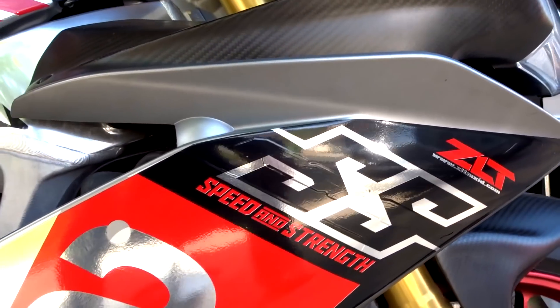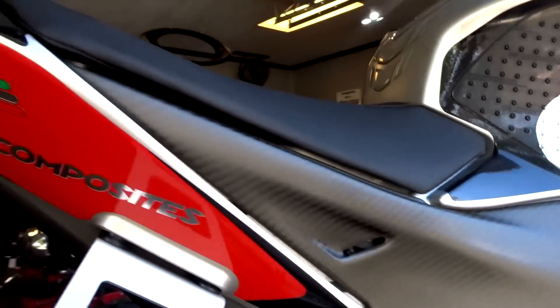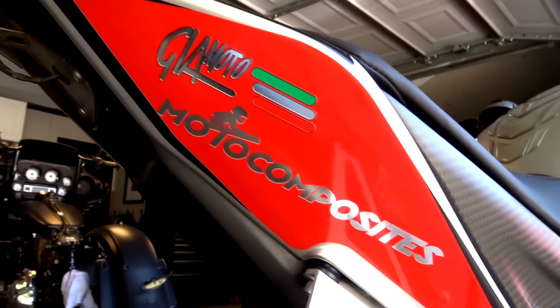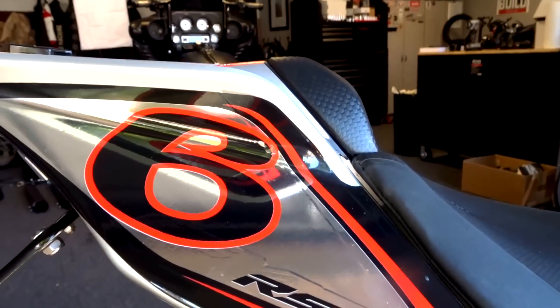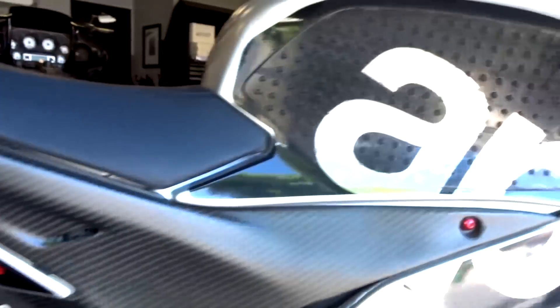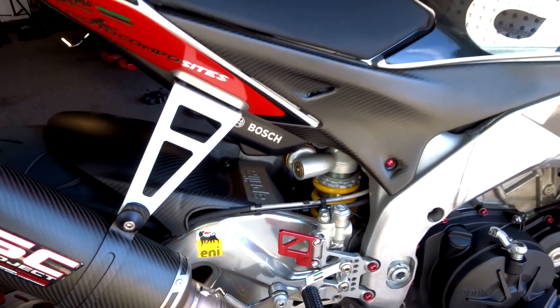If you like the RF look, it looks like you have the RF machine with all these cool sponsored logos — Speed Strength, Competition Works, T-Rex, GeoMoto, Moto Composites, and my number. It's also got chrome graphics — not silver, actually chrome.